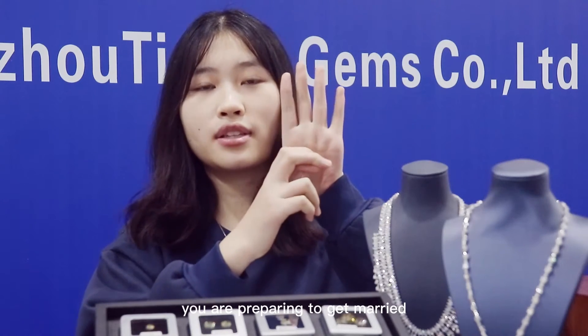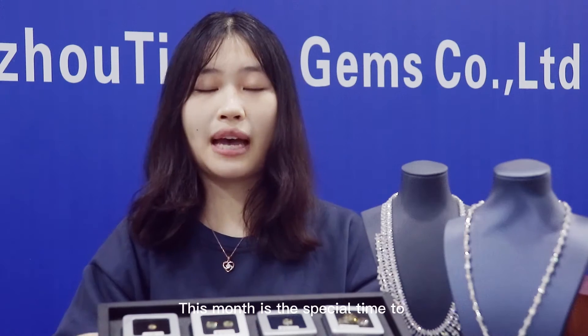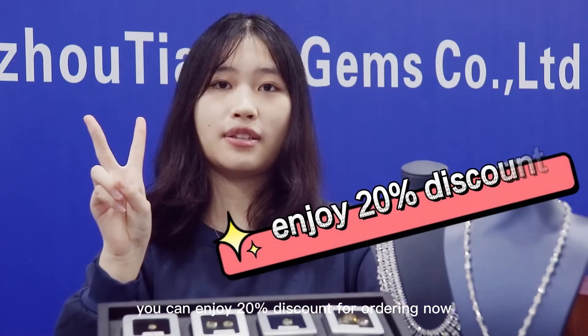For example, if you are planning to get married, or you are planning to give a gift to your lover — this month is a special time to celebrate Chinese New Year. You can enjoy 20% off on all items in our store.